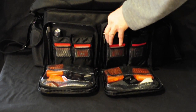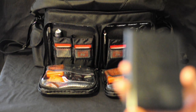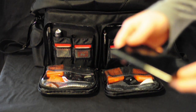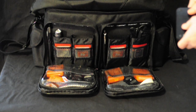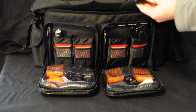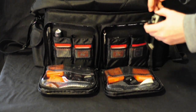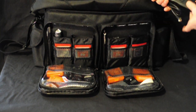The pockets up here are big enough to hold an older-style external hard drive — this one is a Western Digital. They do not hold the newer ones because the newer ones are shorter and wider. The pockets are also big enough to hold your full-size corded remote.